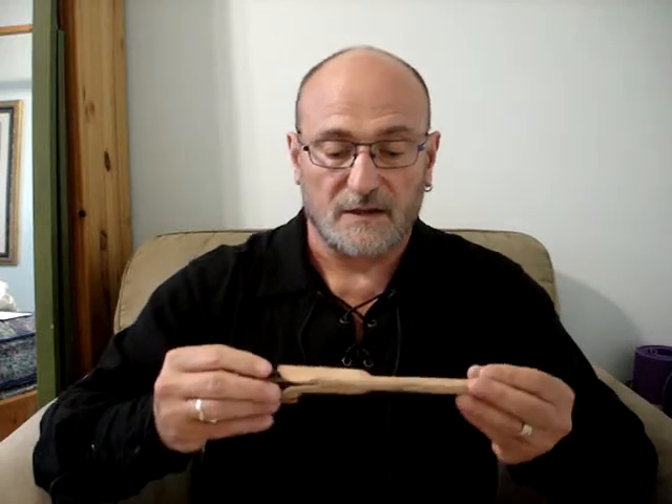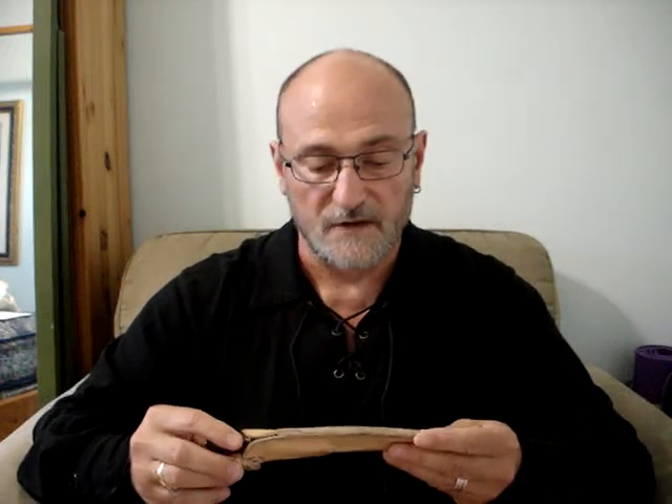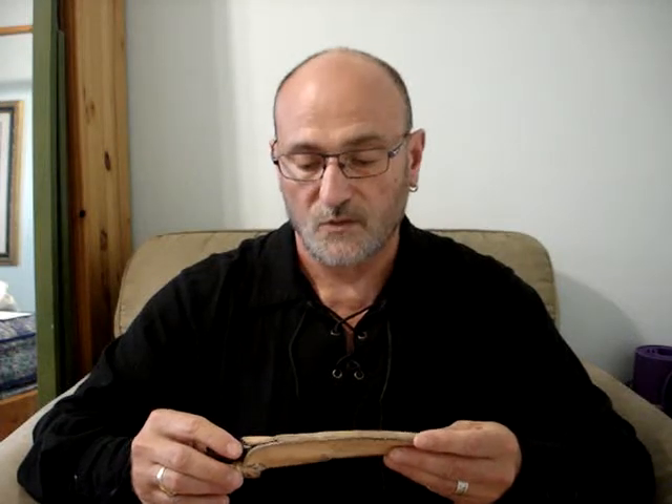It is shaped to the blade and holds the blade reasonably well in place, but is readily available when you want to draw it because it has no snaps or clips or anything like that to hold it in place. It has a dangler leather strap that hangs from the belt, and I have found it to be a very fine way of carrying this knife — it makes it easy to hand when you want it.